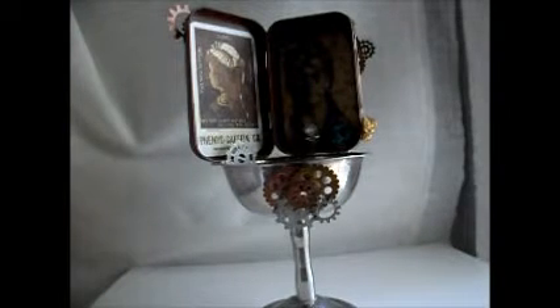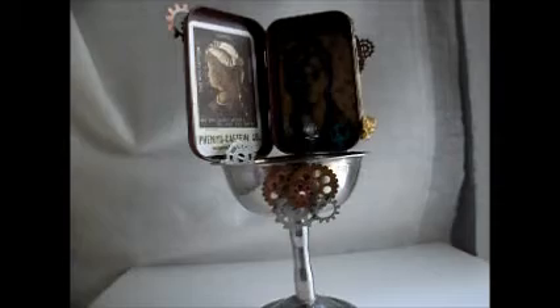I entered into a partner swap, and the theme — since it was an open theme — was whatever the partner chose for what the other partner would create for her. She chose steampunk, which is awesome. I love that. And so I created this altered Altoid box.